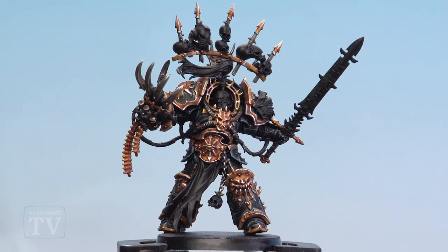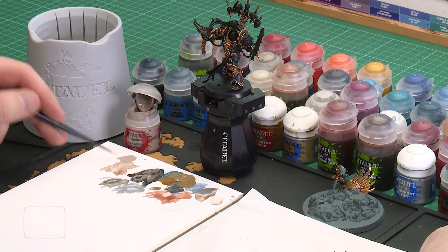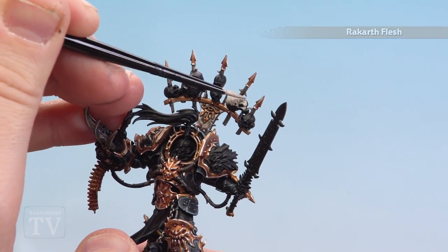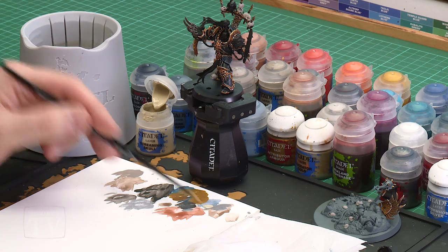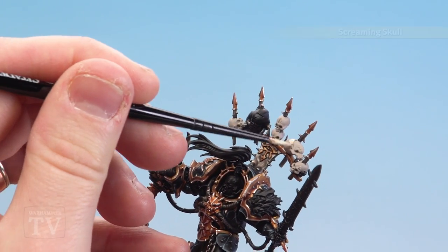With the dirty metal now highlighted, we're going to move on to painting the bone details. We'll also be concentrating on the bone on the base. Start off with Rakarth Flesh — apply a little dollop to the palette, a bit of water to thin it down, and start picking out those skulls and any other bony bits. Start on the trophy rack at the back and paint anything that's a skull with Rakarth Flesh. With all those skulls now base coated, including the ones on the base, move on to layering with Screaming Skull — apply a couple of thin coats over the entirety of all those skulls to help them pop out and brighten them up.